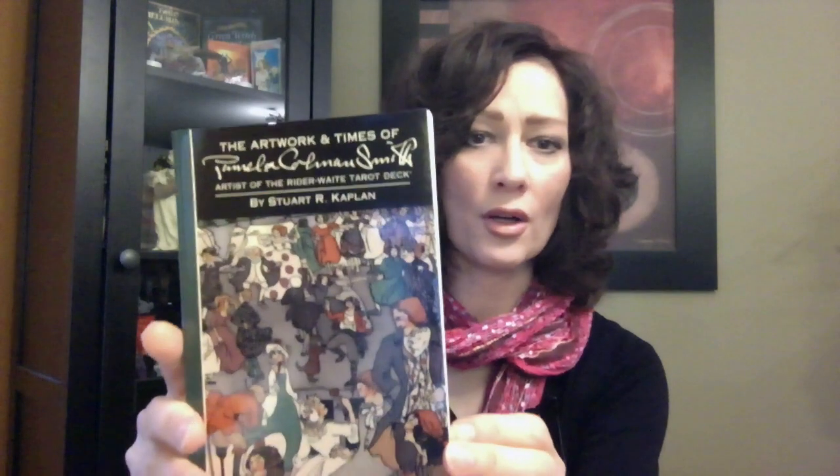First I want to talk about what comes with the commemorative set. There's a box set that it comes with, and this box set does open up. On one side it has the cards, and on the other side it has a few books and some pictures of her artwork. It has a copy of the Pictorial Key to the Tarot, which was written by Arthur Waite, and it has a book about Pamela Coleman Smith's artwork. It also comes with a variety of different things — a few card spreads, including a five card spread, the woven spread, and a three card relationship spread. And then it comes with various pictures of her artwork, so if you're a collector and you want to take some of these pictures and maybe frame them, this would be a good opportunity to do that.